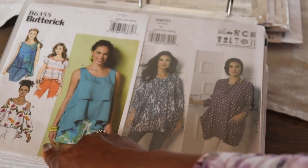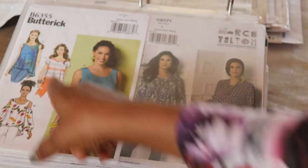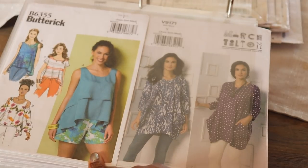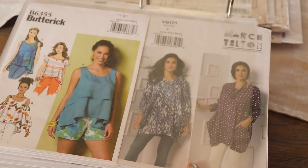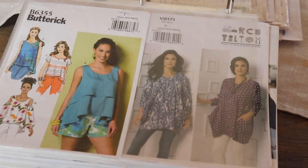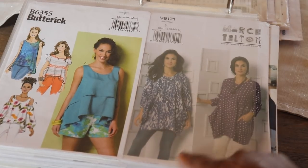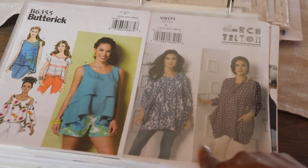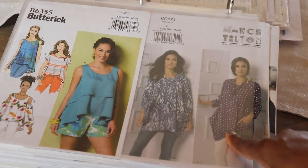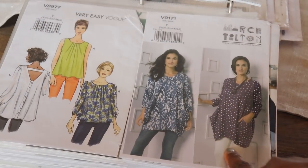The next one is Butterick 6355 — really cute options here, including a cold shoulder option and different tunic options. The next one is Marcy Tilton Vogue 9171. I really think this pattern is cute, but it's a fabric hog — about 4 yards just for this one pattern. It's a cute little tunic style pattern with pocket options. That's why I haven't made this one yet, but it's really cute.